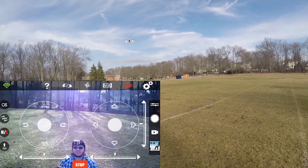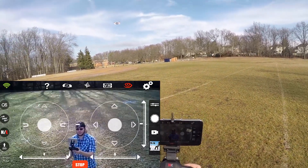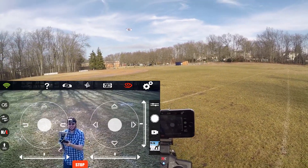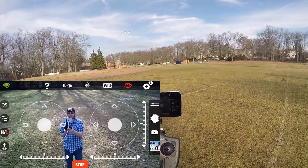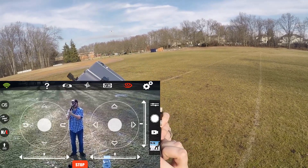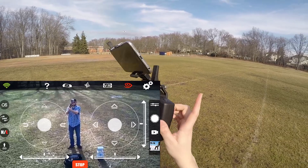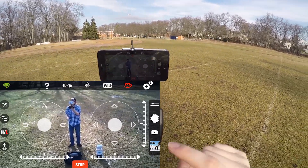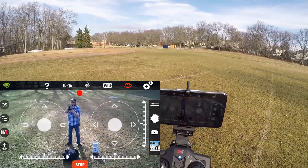Now this little guy records to a micro SD card. I'm going to frame the shot here — I'm right in focus. Now I'm going to do a long press to record with this button here, and it starts recording. You can see it starts recording on the app because you've got that blinking little red recording button.